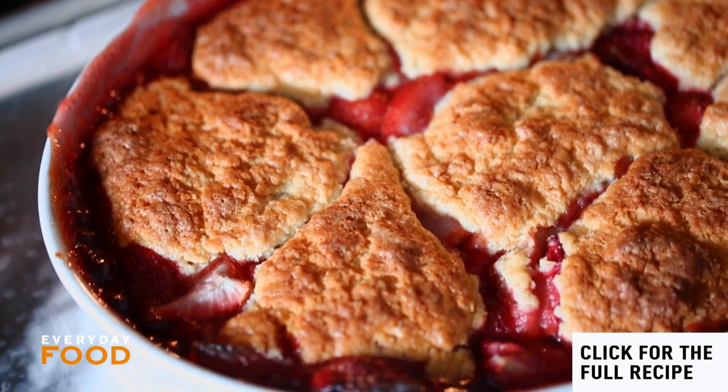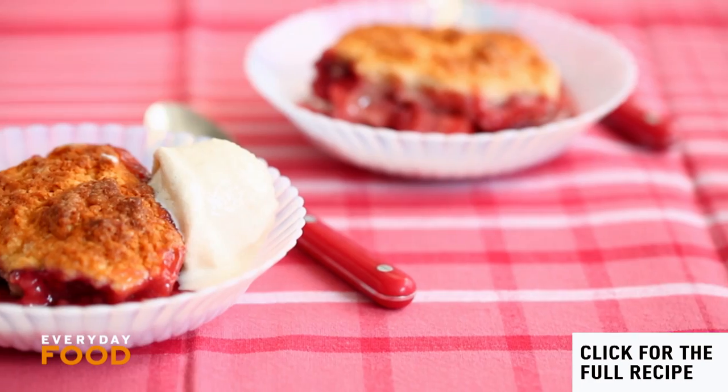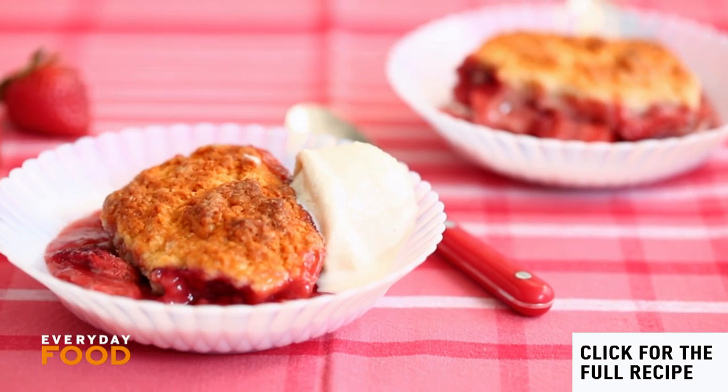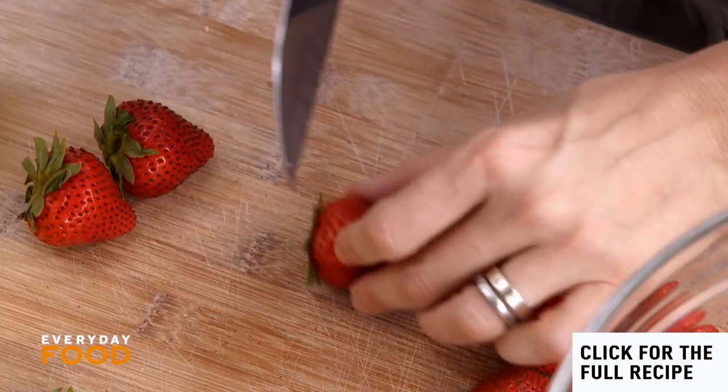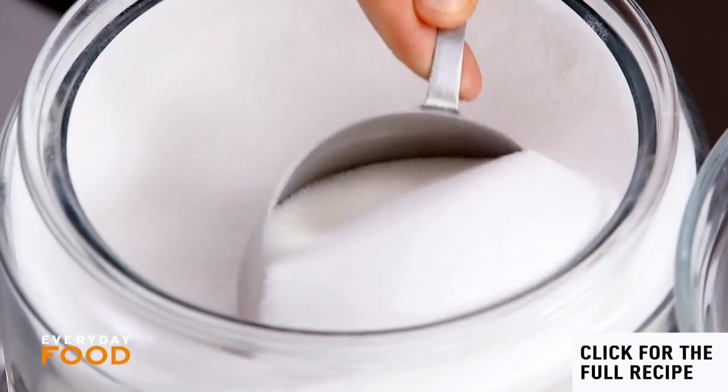It's summer, which means fruit desserts are on the agenda. Today it's a very simple, straightforward but fantastic strawberry cobbler. Cut up two pounds of strawberries — you're gonna need a total of six cups. Mix everything together right here in this bowl for the filling.